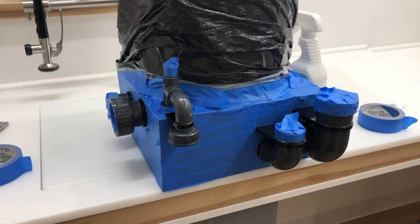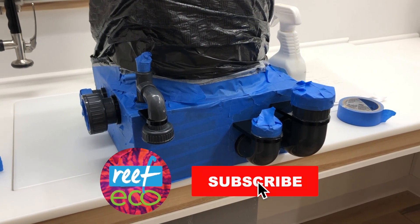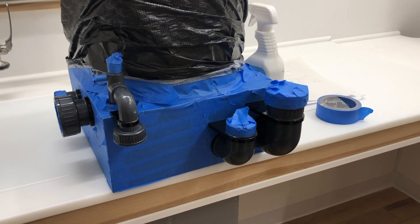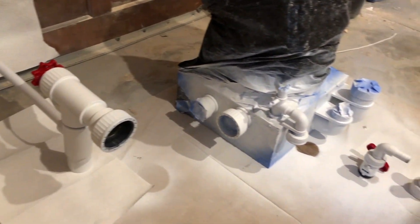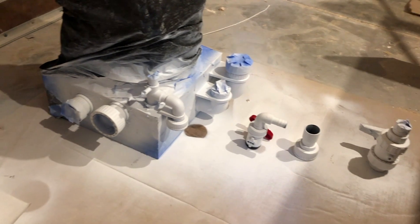Thanks again for joining us, welcome back! Today we're talking about the skimmer, which you can see here. I'm taping it off so I can spray paint all the ugly gray bits — because I'm crazy, but you know, you've got to be you.